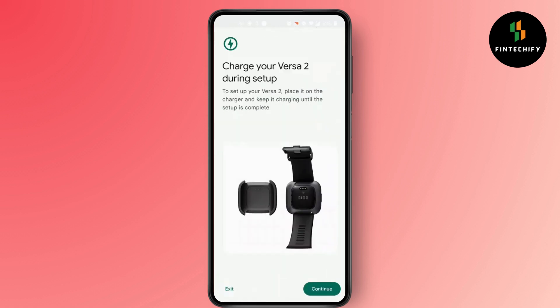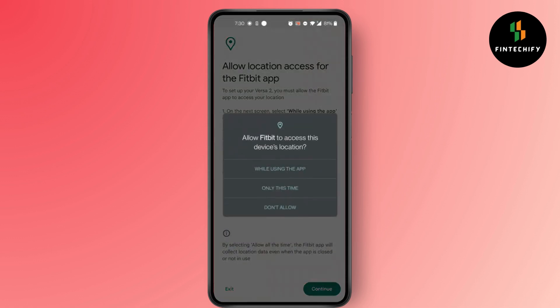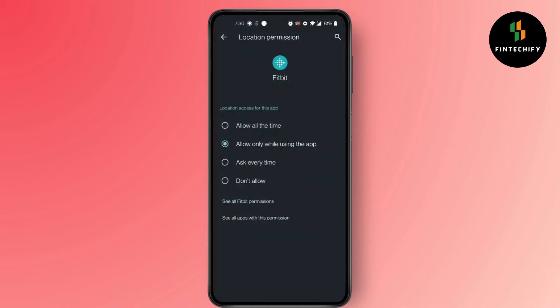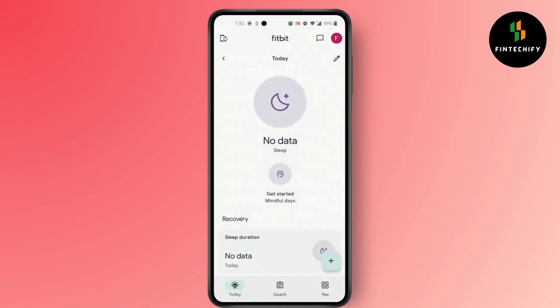Click on 'I Agree,' then Continue, Continue, and allow access to your location. After that, you need to turn on your Bluetooth on your device and connect it. And that's how you add a new Fitbit device to your Fitbit account.